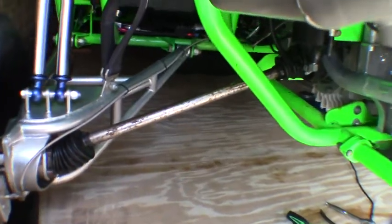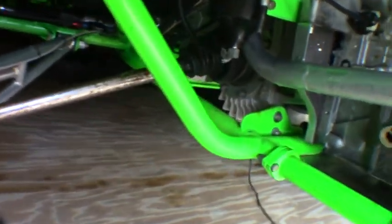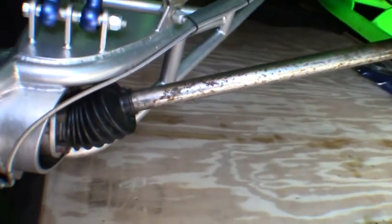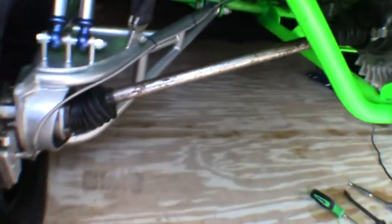Welcome back to the channel. Today we're going to talk about CV joints. This is the sand rail I purchased this summer. I'm going to tear this axle out of here and we're going to go through the CV joints on it — I absolutely don't know what kind of condition they are in.